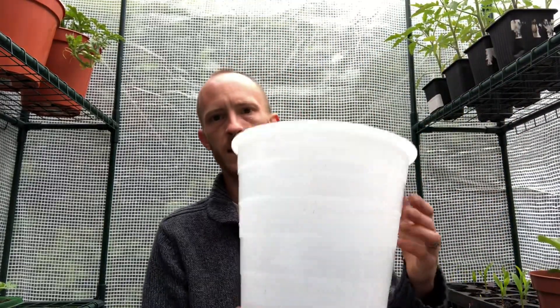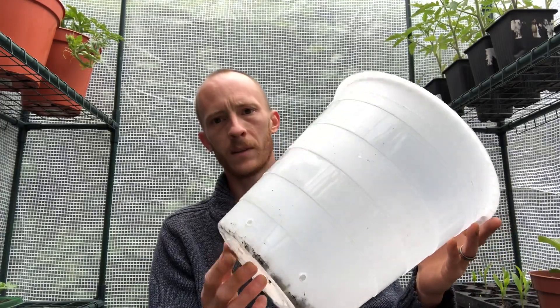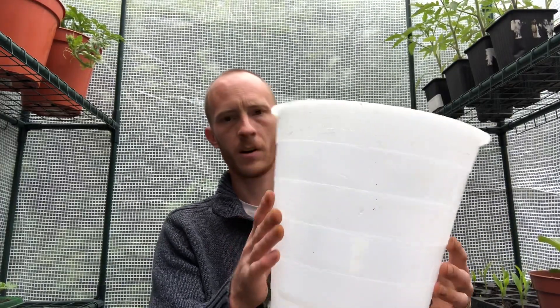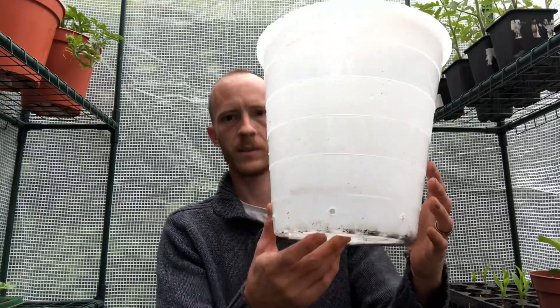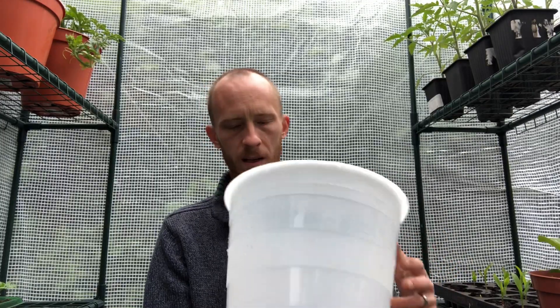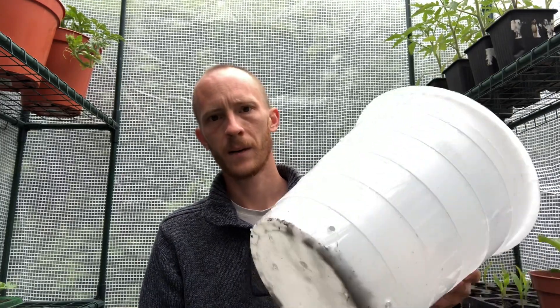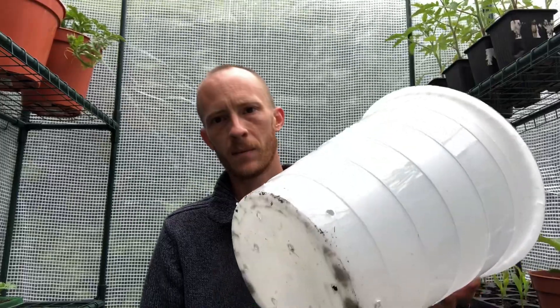So I'm going to be using these flower pots that I've got from Morrisons. They were giving these away. I think they're about 8 to 10 litres. It's about the smallest you want to go for a tomato. You can probably get away with slightly smaller, but watering would be an issue if you go much smaller than 8 to 10 litres. So these should be about right.